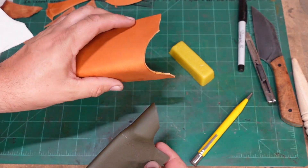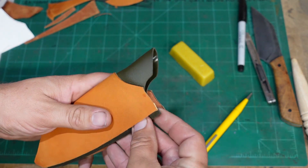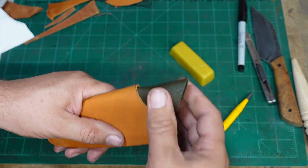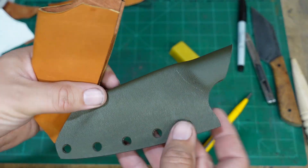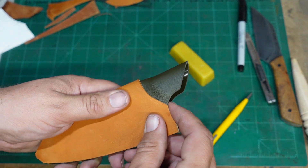Now that we have the leather cut out and we know that it fits on the kydex sheath, with excess around everything — good. I marked where this little area is going to be so that whenever I start laying it down, I know exactly where everything is supposed to go.